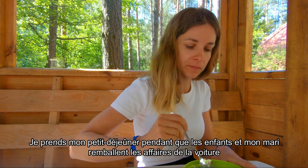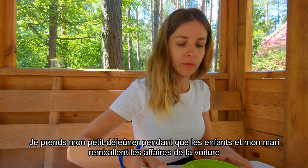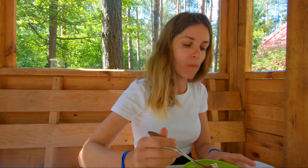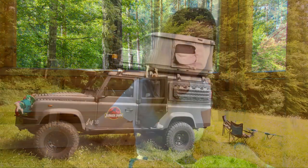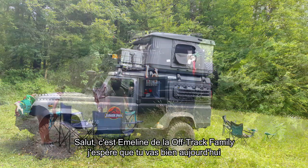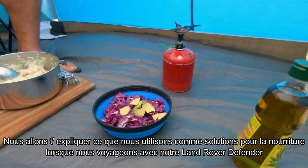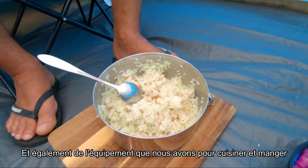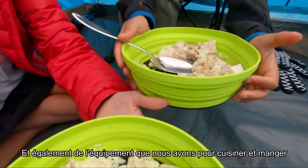I'm having my breakfast now while the children and my husband are packing up the car. Hi guys, this is Emmeline from the Off-Track family, hope you're doing fine today. We will talk to you about our food storage solutions while we are traveling in our Land Rover Defender, and also which cooking gear we are using for cooking and eating.